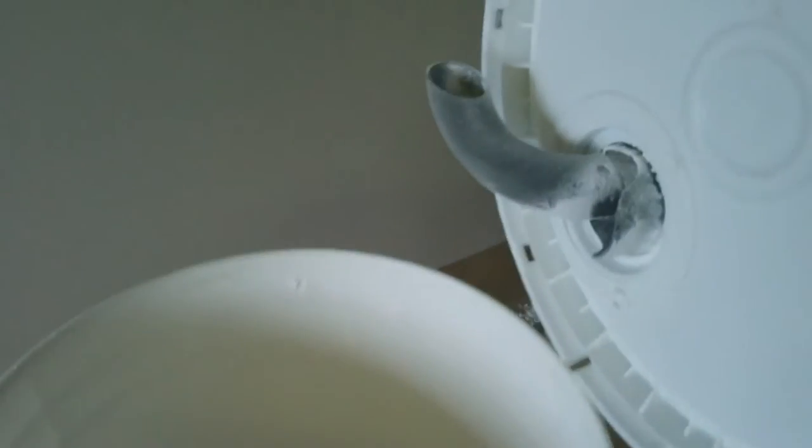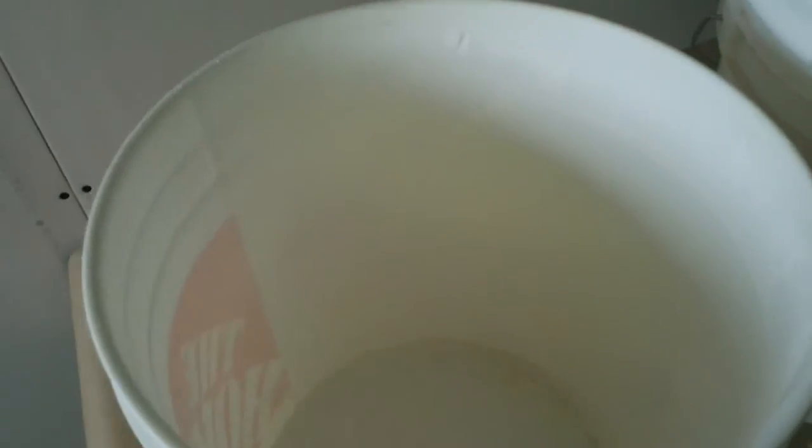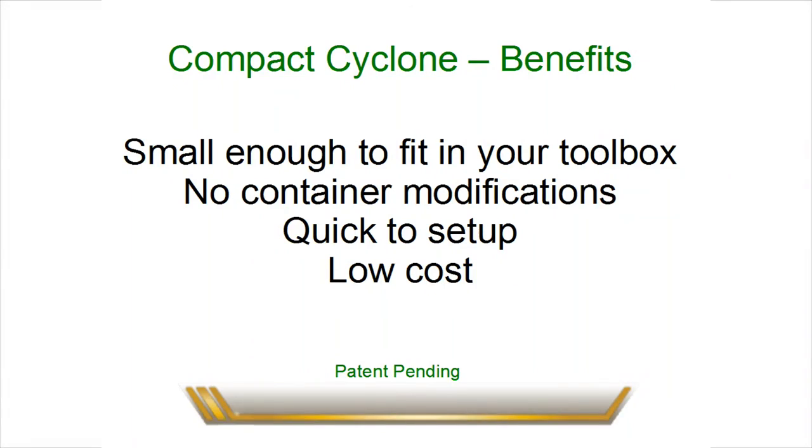Now we're going to take the lid off the secondary container. You can see there's some material on the lid. Looking down in the container, there's a small amount of material visible. This would be representative of the amount of material that would land in your shop vac.